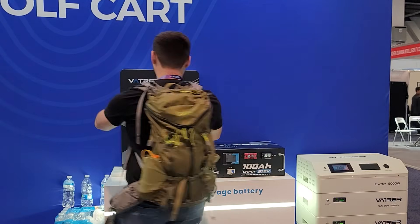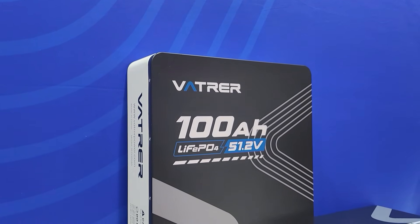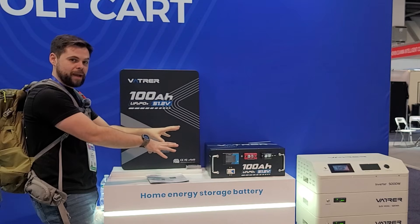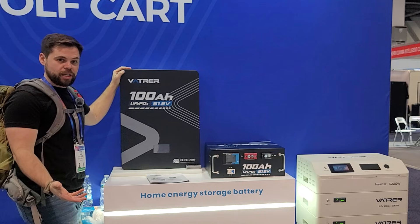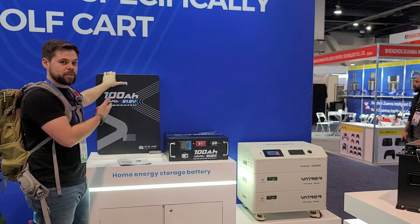This is the wall mount battery, which is the same as the server rack battery but meant to be wall mounted — it's got a special bracket here to hang up. I don't like this as much because I'm after more capacity, but if you just wanted to run a shed, office space, or something small and only needed five kilowatt hours, this would be a really cool option.